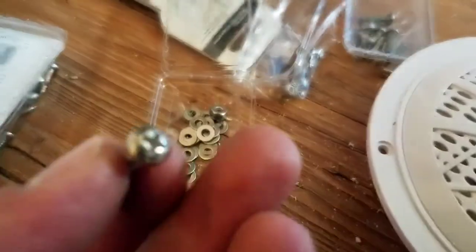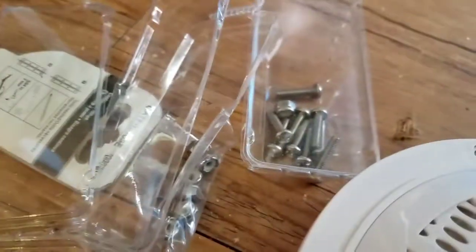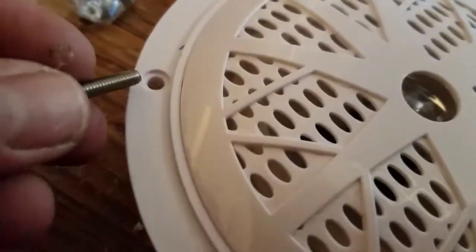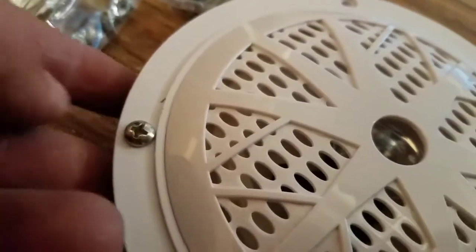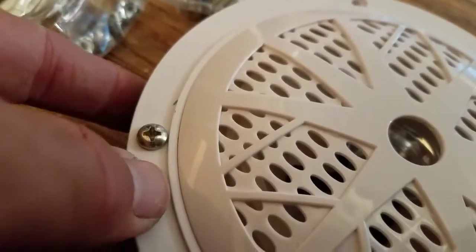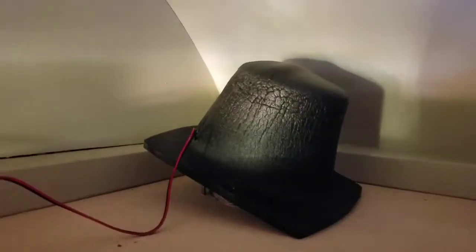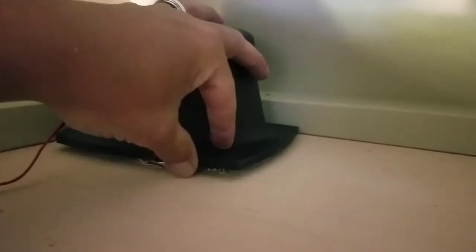I just happen to have these number 8-32 bolts, washers, and nylock nuts laying around from something else, so I'm going to go ahead and use them. You could go smaller — probably number 6 — because these heads don't fit quite right. It's not a big deal to me if the heads are recessed or not. I've got the screws through the wood right now, and I'm going to set this foam baffle down on top and get some washers and nuts on this side.